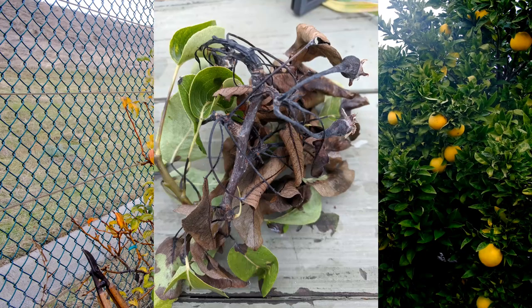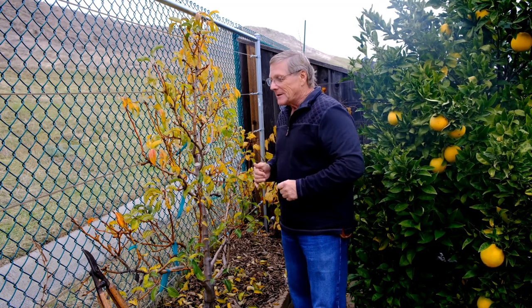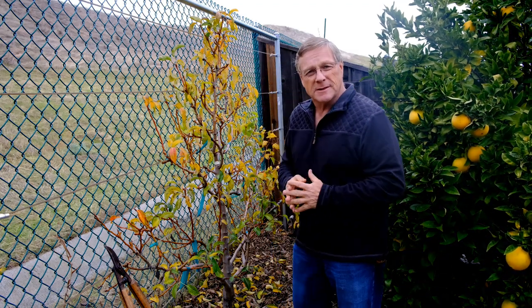The inoculum gets in through the bloom, so as soon as it blooms, if you haven't taken care of any of these issues we're talking about right now, that's when your infection is going to occur — right at bloom time. There are some ways to deal with fire blight, and probably the most effective is to choose varieties that are resistant to fire blight.